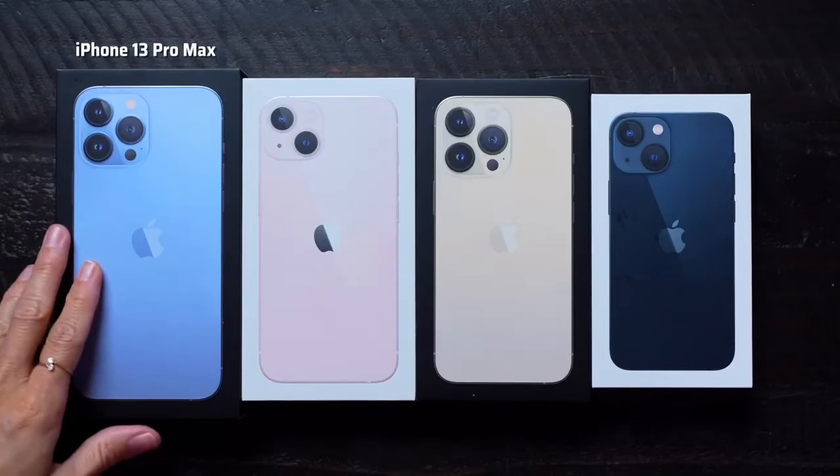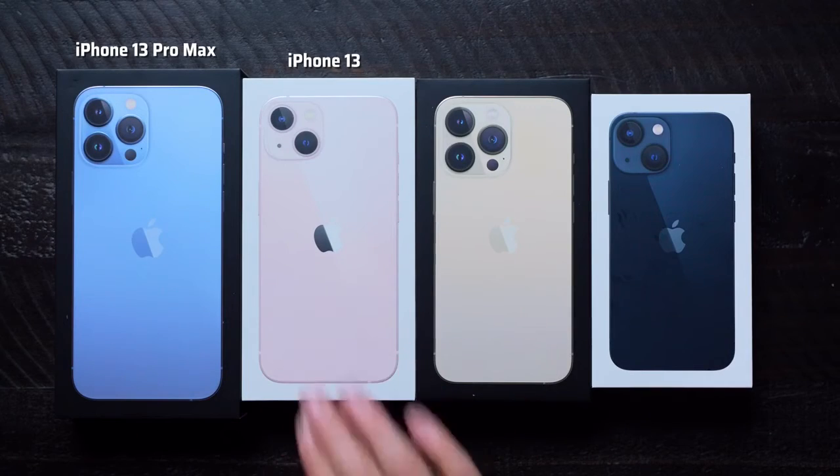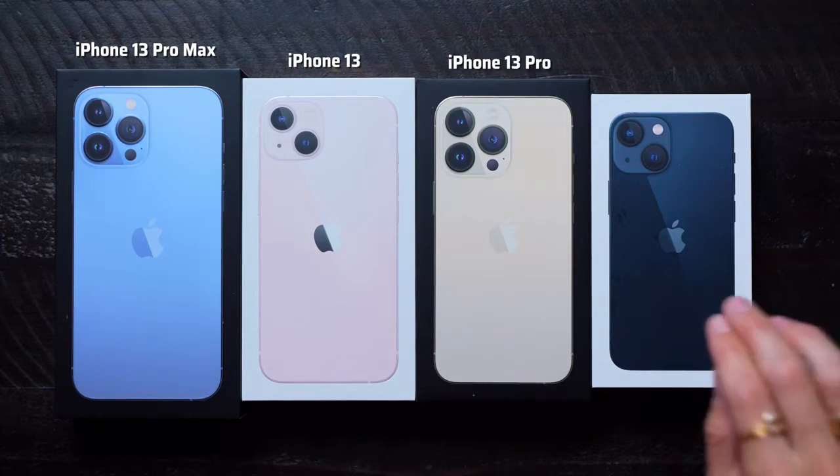Hey guys, it's Justine, and I am so excited because it is iPhone season, and in front of me I have all four of the brand new iPhones. We have the iPhone 13 Pro Max, the iPhone 13, the iPhone 13 Pro, and the iPhone 13 Mini. This is great because last year the iPhone Pro Max and the Mini were delayed, so this year we have all of them right here up front, and we're gonna unbox them all in this video.